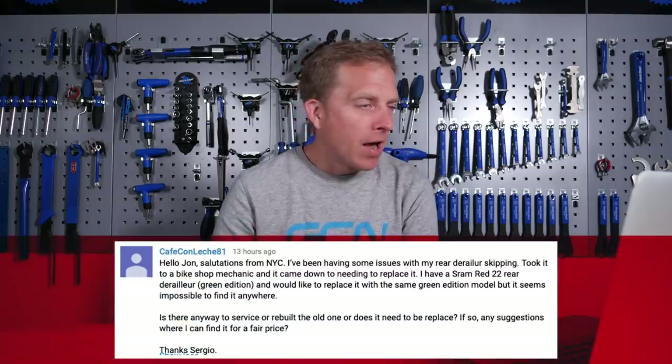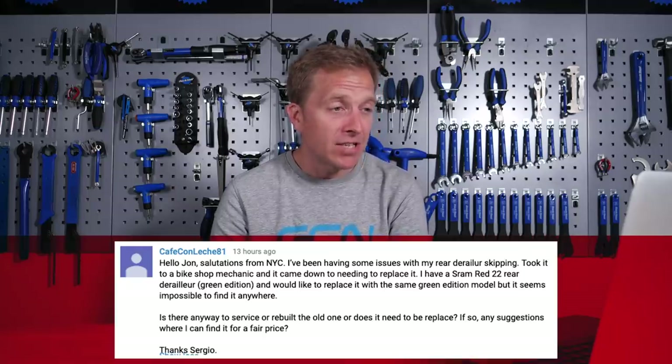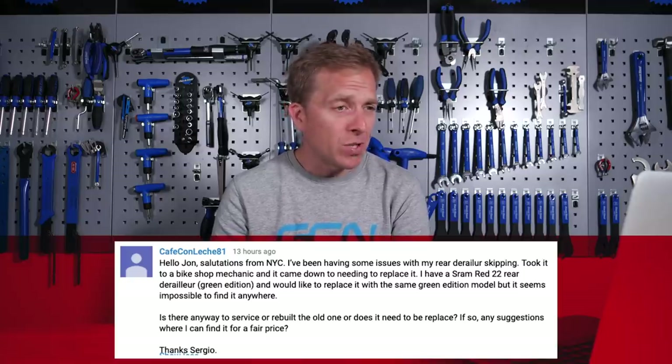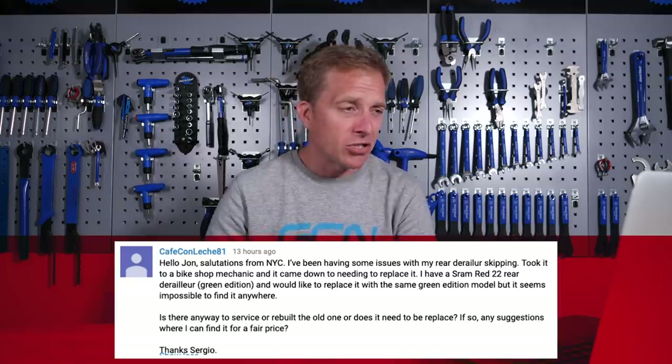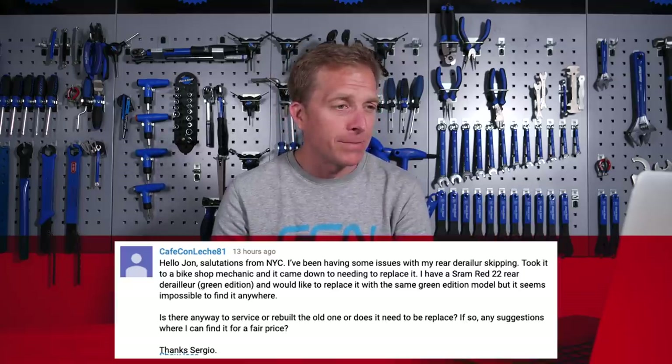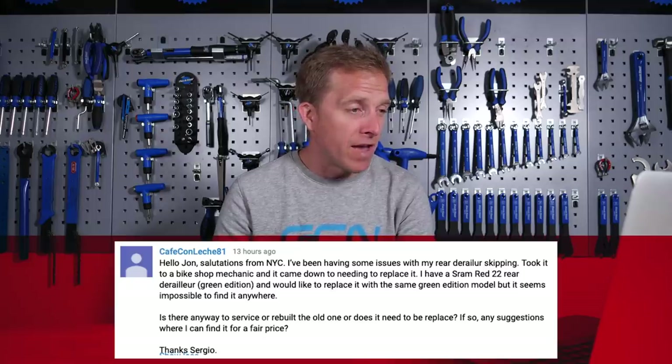We've got Cafe Conleche 81 now. Hello John, I've been having some issues with my rear derailleur skipping. Took it to a bike shop mechanic and it came down to needing to replace it — that's always a sad day. I have a SRAM Red 22 rear derailleur, the green edition, and would like to replace it with the same green edition model, but it seems impossible to find it anywhere. Is there any way to service or rebuild the old one, or does it need to be replaced? If so, any suggestions where I can find it for a fair price?